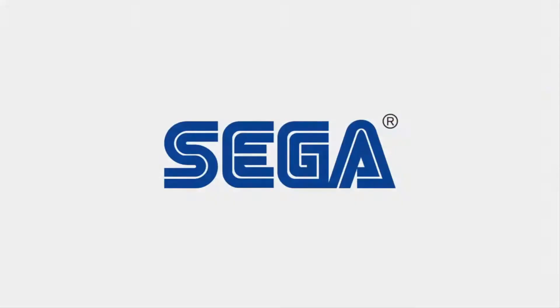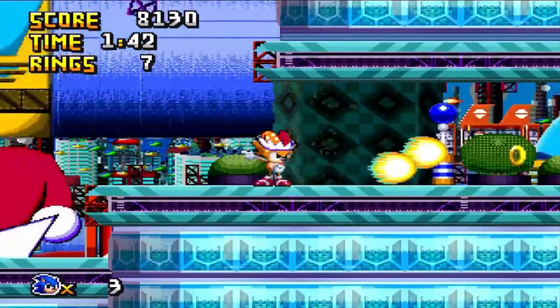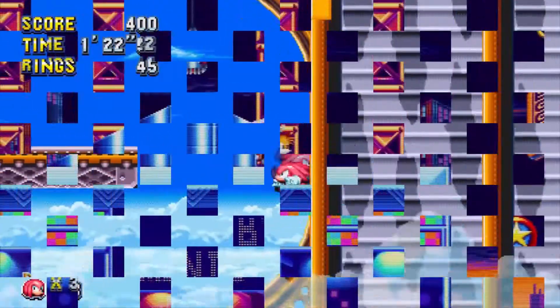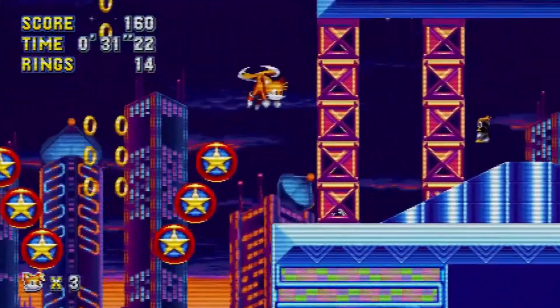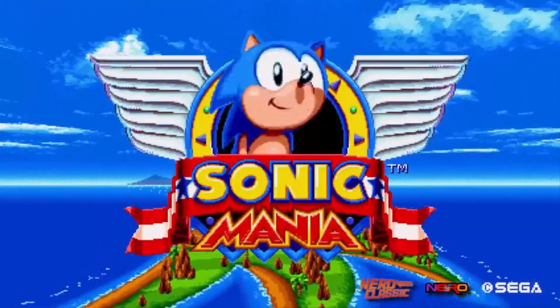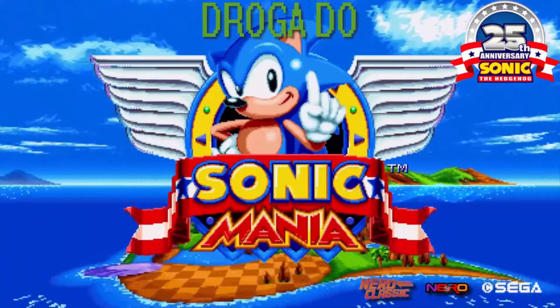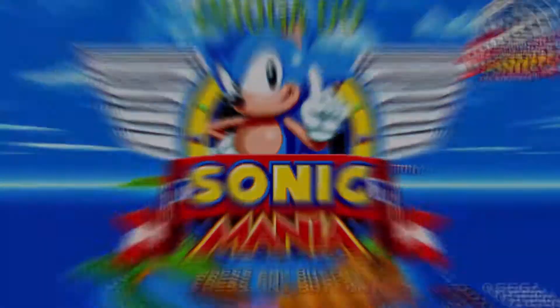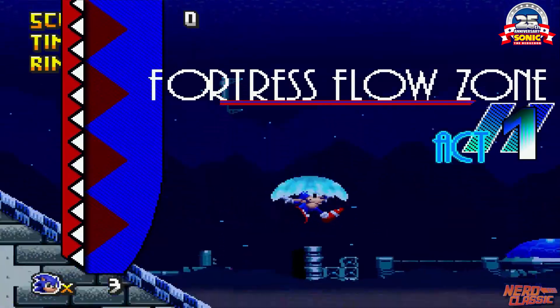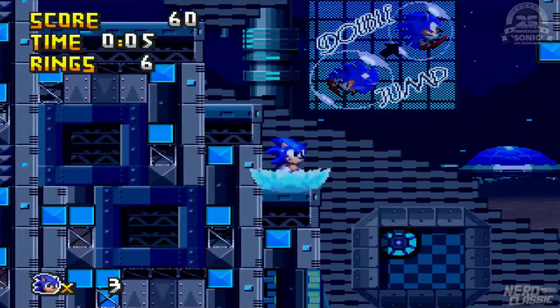SEGA! Witam, zresztą Nero, a to jest kolejny odcinek naszej serii Droga do Sonic Mania. Dokładnie, w dzisiejszym odcinku...